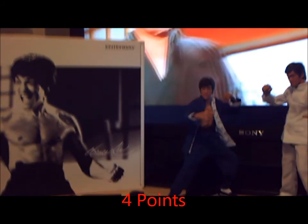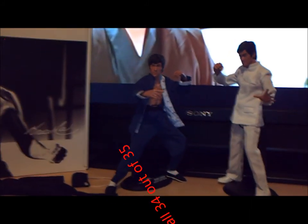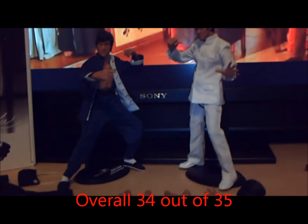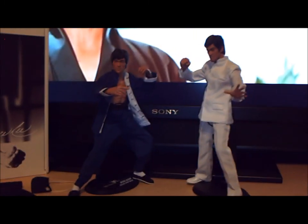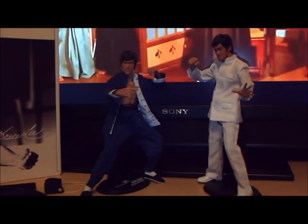The overall score on this figure is 34 out of 35. I hope you guys enjoy seeing it as much as I've enjoyed posing it and filming it. The unboxing's already on - check that out if you haven't already. I hope you've enjoyed this review and there'll be a showcase video coming shortly. This is the Clipper King and I'm out of here.